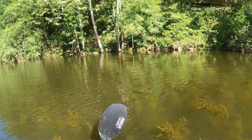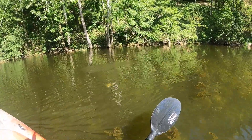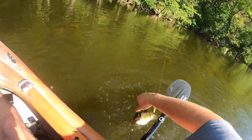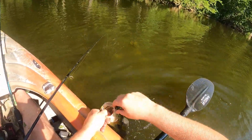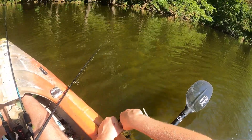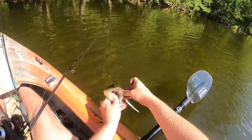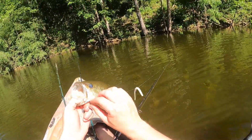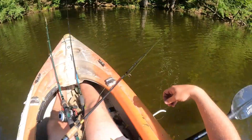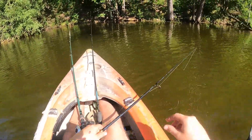Whoa, something grabbed it there — is it still on up in all these weeds? It sure is. There we go, finally another bass. Was getting ready to give up on you. Been too long since we caught one of you. There we go. This eye looks kind of milky, but another chunky little guy. I'd like to catch some bigger ones than that today.